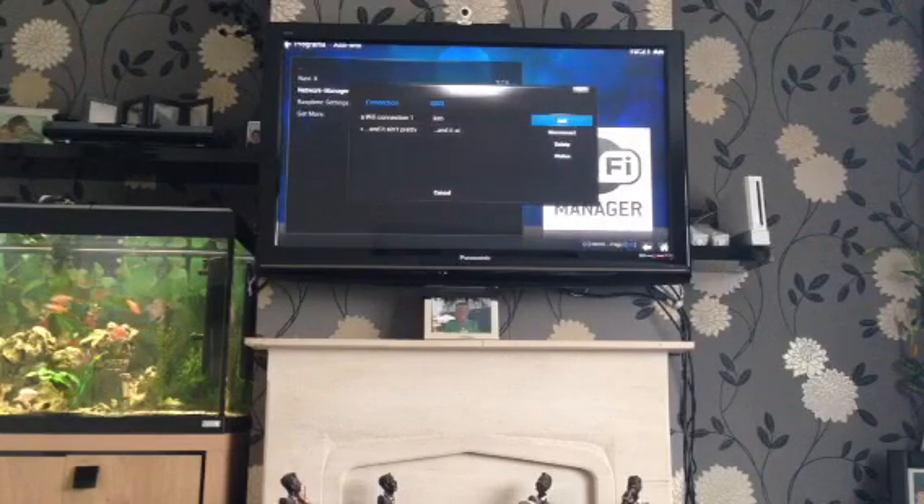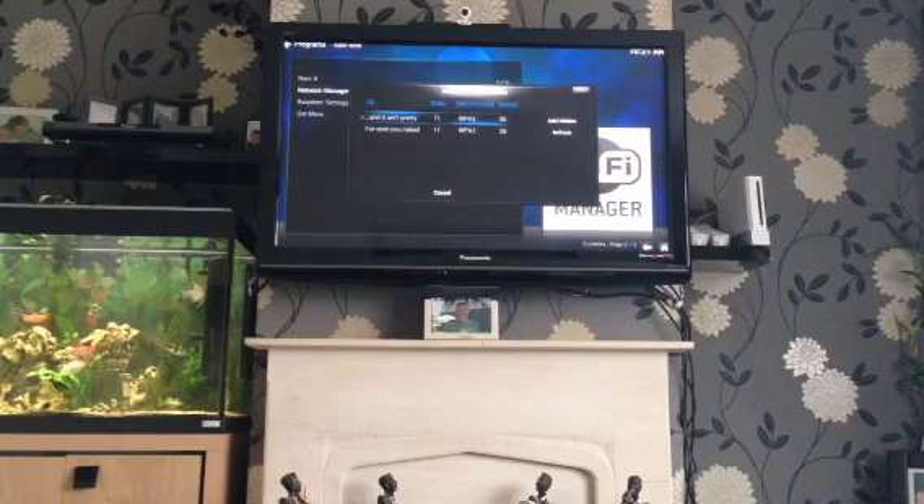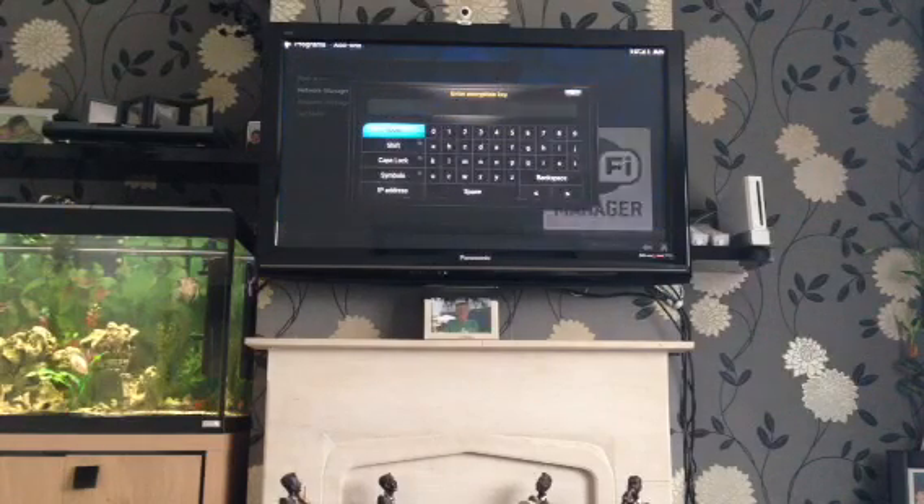When you get yours, you may have one or two saved connections, but on the right-hand side you'll have Add, Disconnect, Delete, and Status. You want to go to Add, so hit enter on your keyboard and your available networks will pop up automatically. Most households only have one, so hit enter on your network and type in your password using the keys on your keyboard.